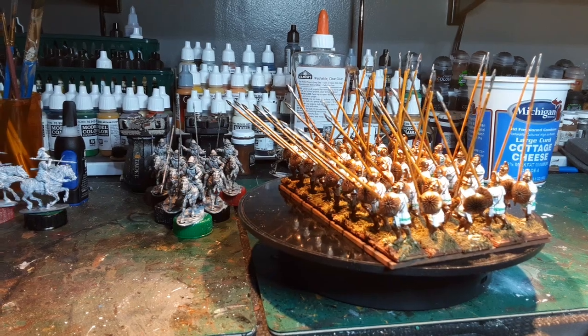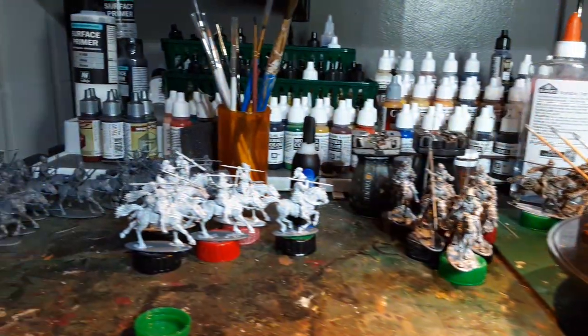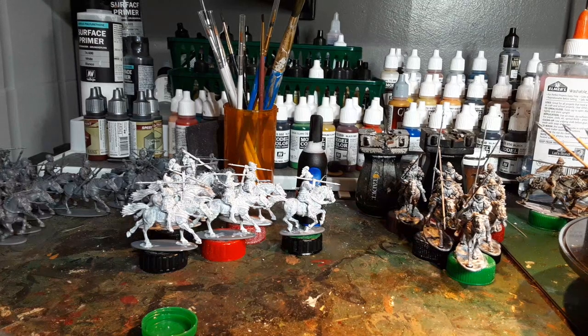Now as you can see over behind them — I'll take the camera this way — I have some Macedonian cavalry, and to the left there I have Greek cavalry. And I'm going to be painting those next.